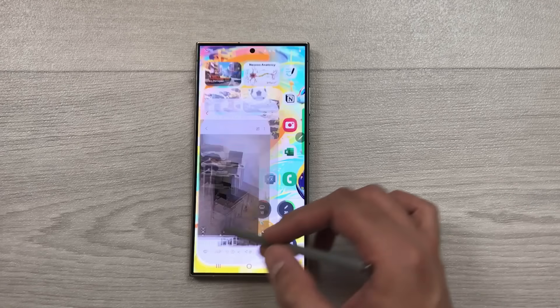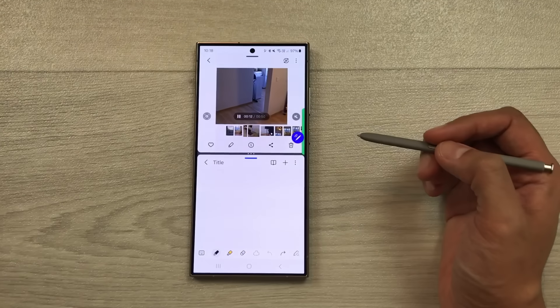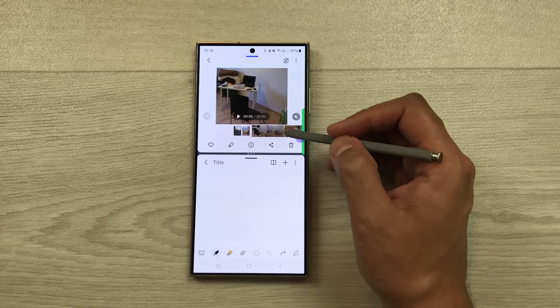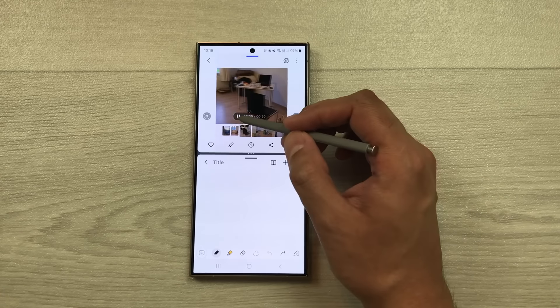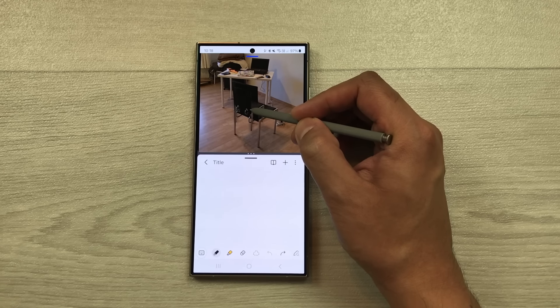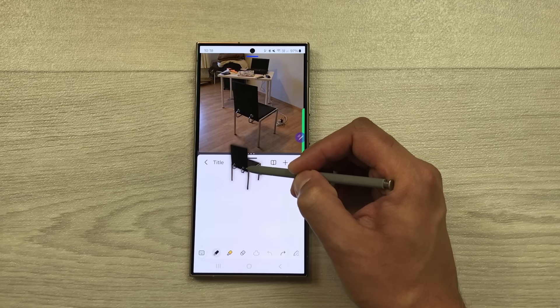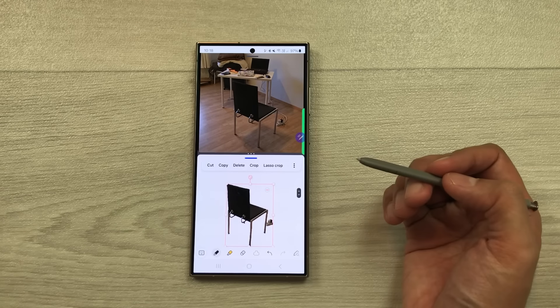The next tip is about adding a video object to notes. Play a video, tap on it, open the edge panel, and open Samsung Notes in split screen. Pause the video on the frame you want, press and hold the object — for example a chair — and drag and drop it into your notes. You can edit the object in your notes later.